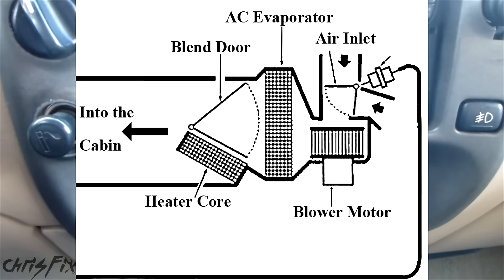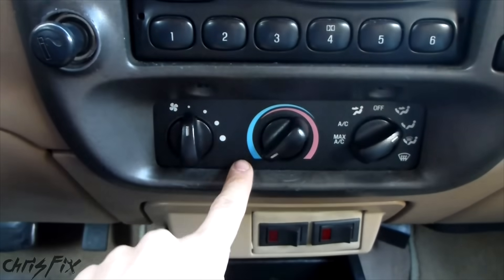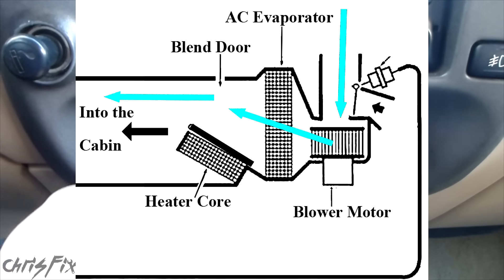What a blend door does is it's a door that blocks either the air conditioner or the heater. So if you turn your temperature to the cool position, the blend door will be blocking the heater core — you don't want air from the heater core because you just want cold air.